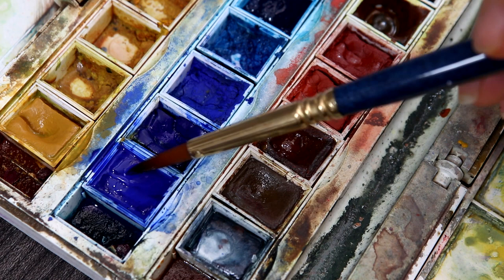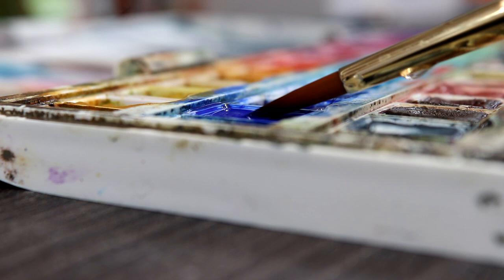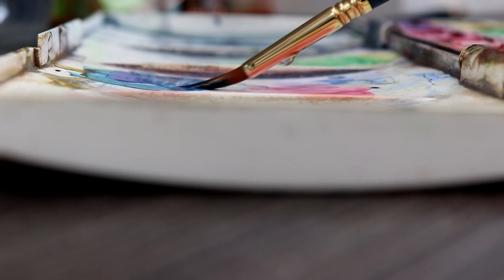Use water to help your brush glide across the surface of the pan so you can pick up colours more easily — this will really help you prevent the pan and paintbrush from getting damaged. It's also important that when you mix colours on your palette you do the same thing. Use gentle strokes to pick up your colours and be gentle when painting them on paper to get those loose watercolour effects.